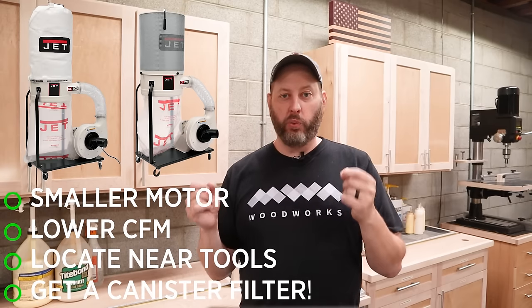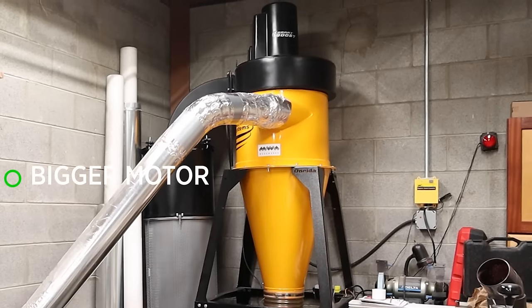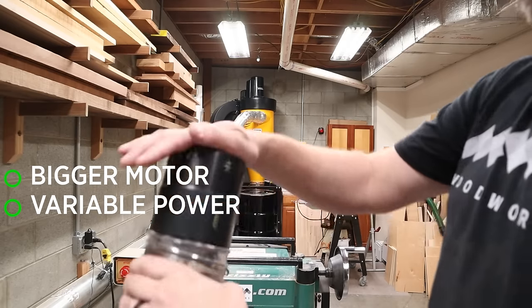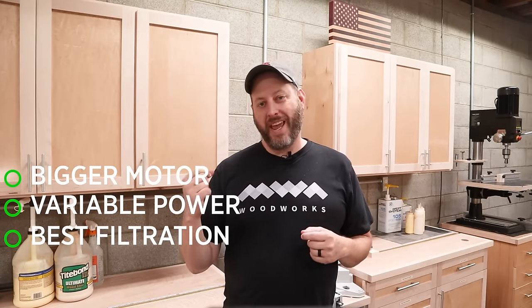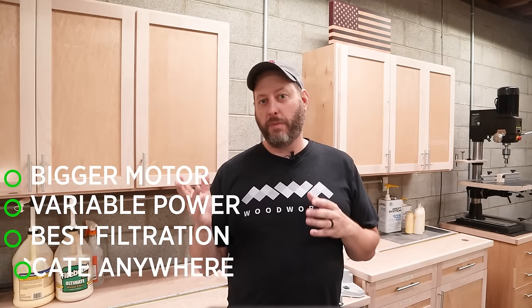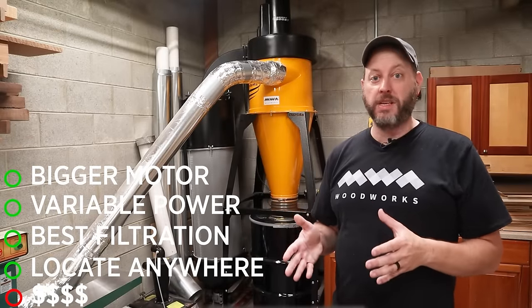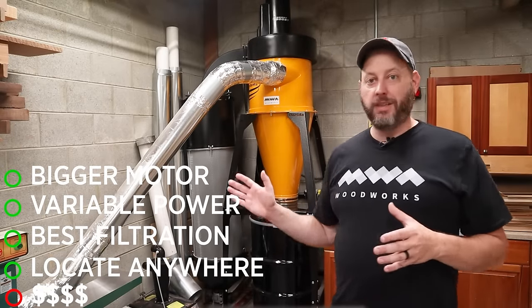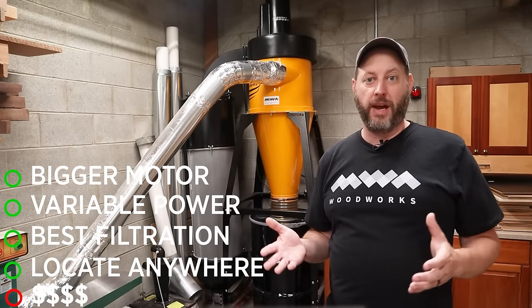One thing I would definitely recommend is upgrading to the canister style filter over the bag filter — they're rated to filter out much more of that really fine dust. A step up in both power and filtration is the cyclone dust collector. This model that I have has a three horsepower motor and a large funnel. It also has variable control of the power it delivers based on the resistance it feels from the source. This style dust collector does the best job at filtering out both chips and fine dust, and it can be located a pretty long way from your tools. But that increase in power and efficiency does come at a pretty steep cost — between buying a machine like this and all the ductwork, you're looking at $2,500 to $3,000.